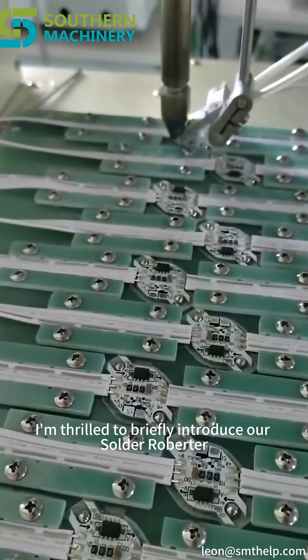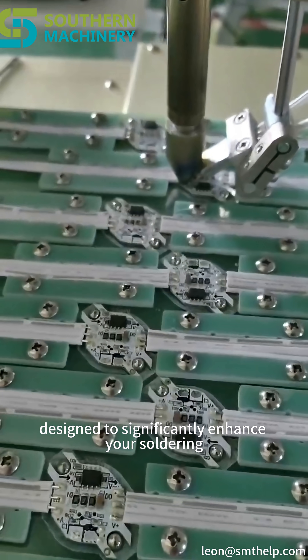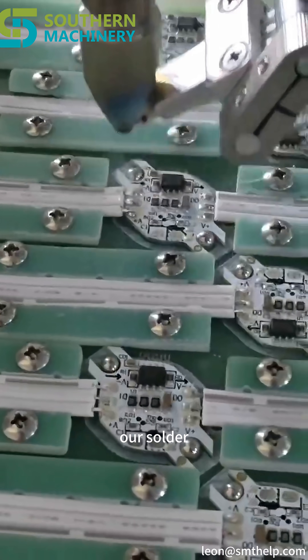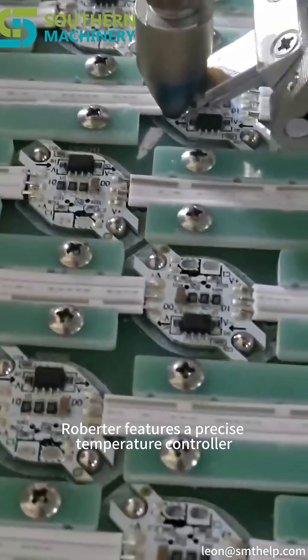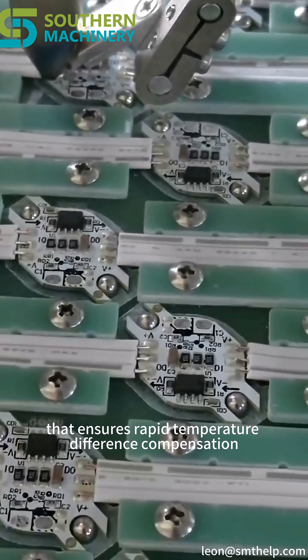I'm thrilled to briefly introduce our Solder Robiter, designed to significantly enhance your soldering efficiency and product quality. Our Solder Robiter features a precise temperature controller that ensures rapid temperature difference compensation,